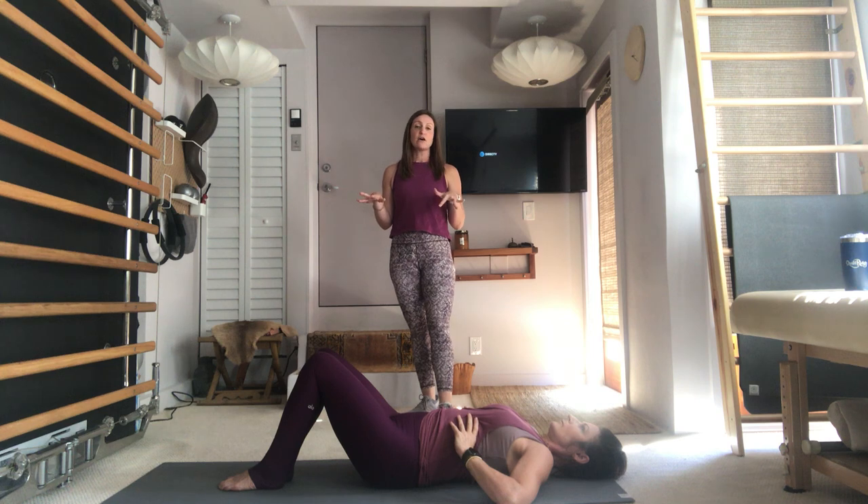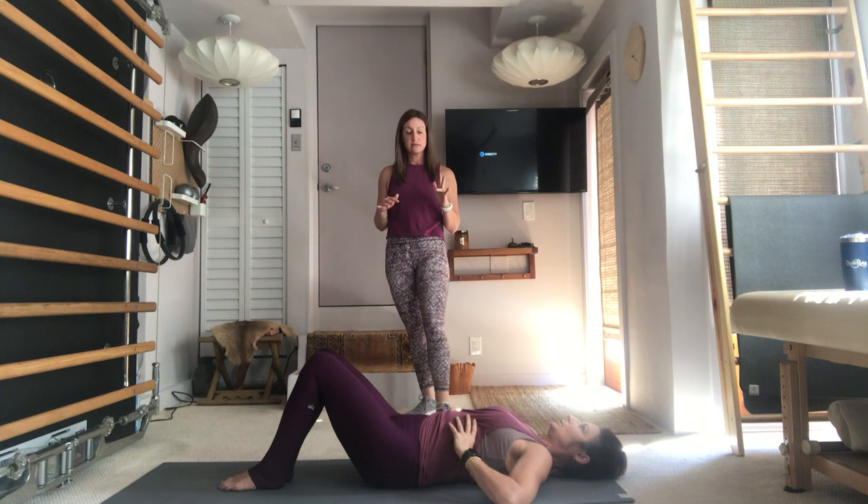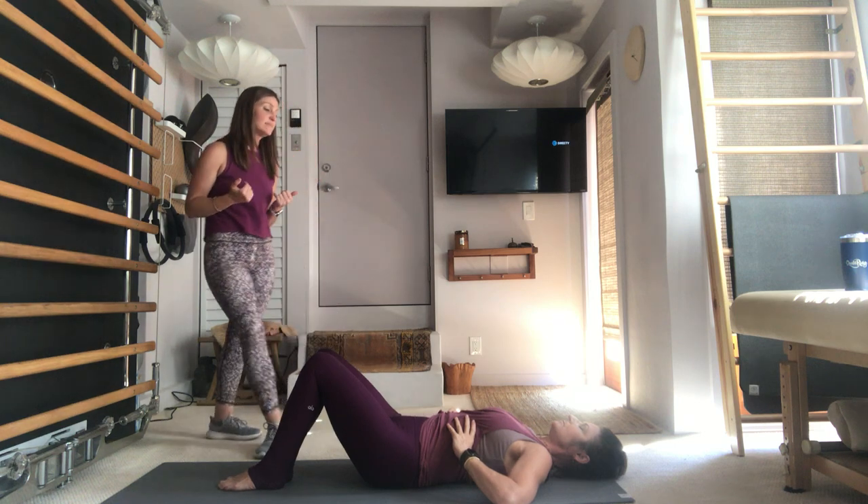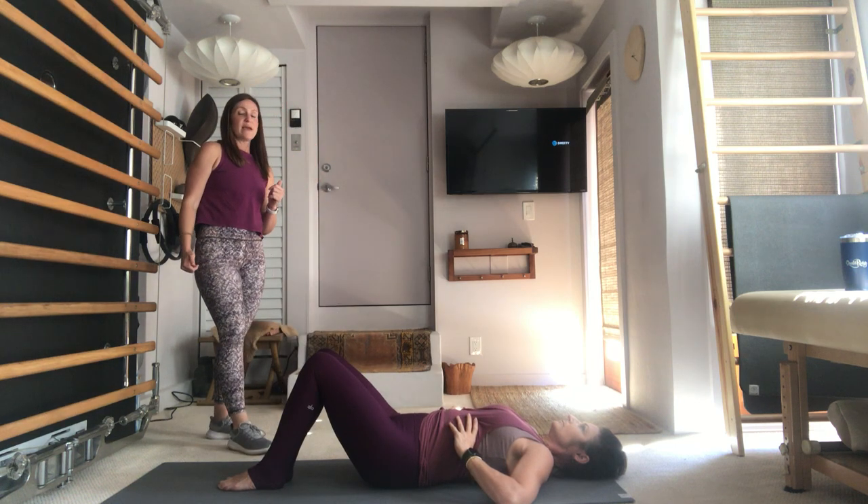And then exhale fully, empty out the lungs, feel the ribs knit and the upper abdominals pull in. Again inhale, and then exhale.